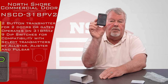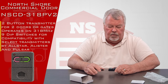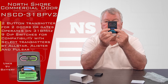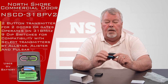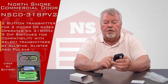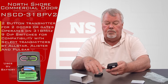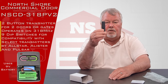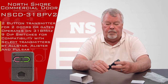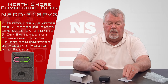It has two buttons on it. The bottom has a little trap door that you slide off. It has dip switch settings in there, as well as a nine-volt battery. When you are tuning this in, you're going to move those dip switches to tune it in. It has a visor clip on the back, so when you're putting this in your car, you can clip it to the visor and it won't roll around and get lost.